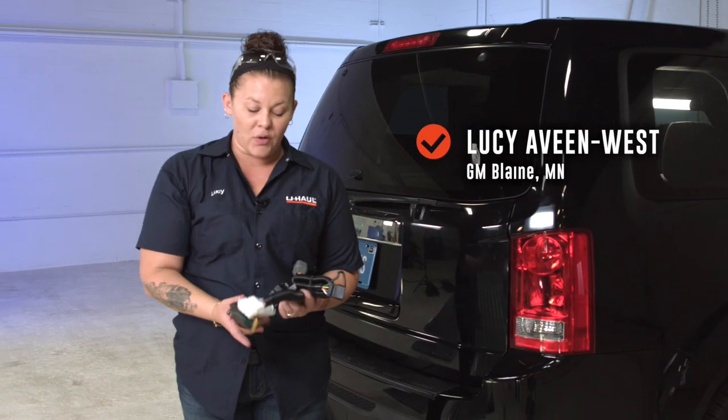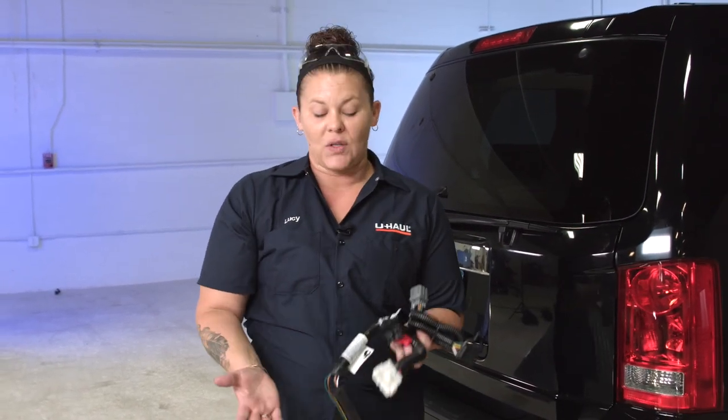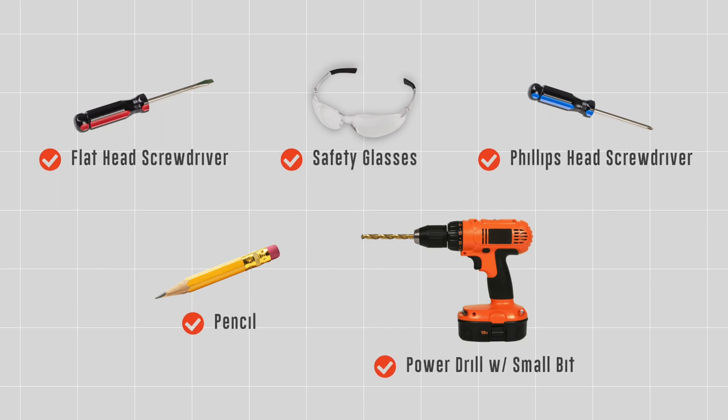Hi everybody, my name is Lucy, I'm with the U-Haul company, and today I'm going to show you how to install a quick connect wiring harness on this Honda Pilot. So let's get started — you will need the tools seen here to complete this installation.